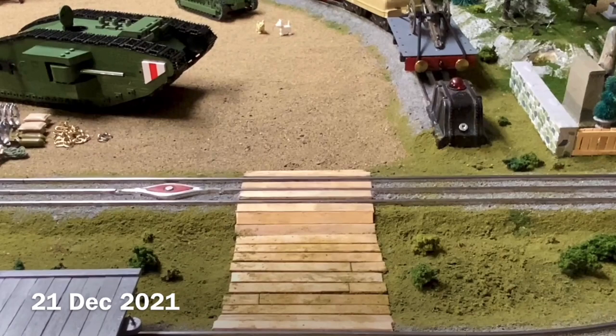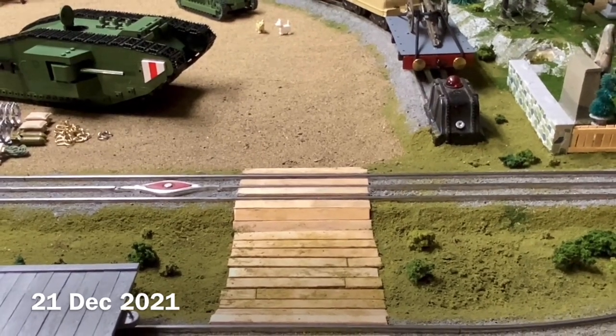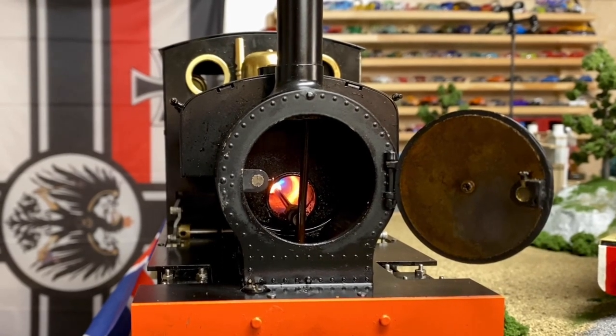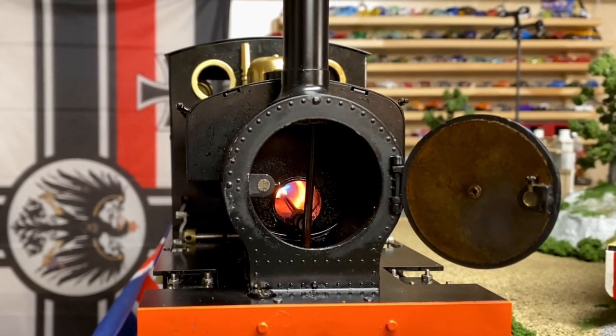And now we switch to large-scale live steam. My Acucraft Sabrina will have the inaugural run of the completed layout.